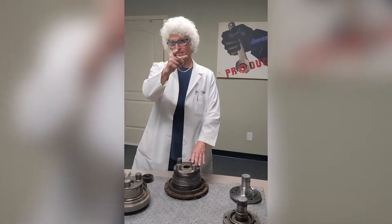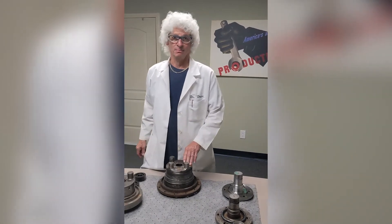Welcome back. Dr. Drive coming right back at you with another one of our shop talk videos.